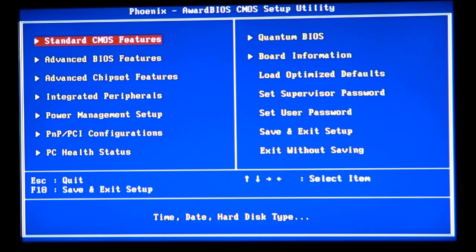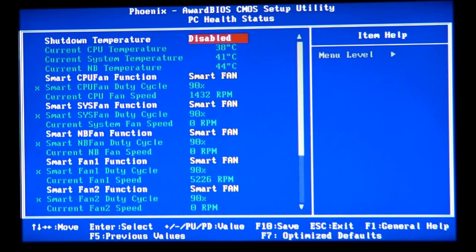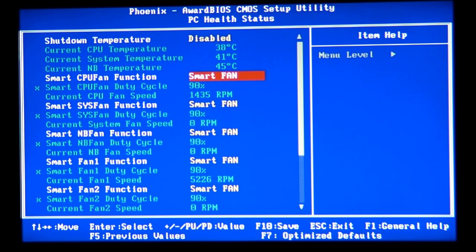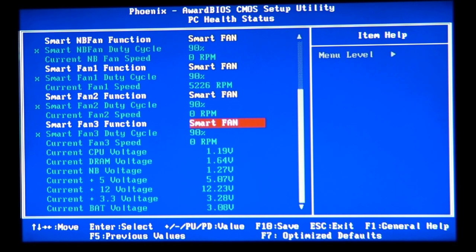A lot of motherboards have a PC Health Status section in the BIOS, where you can check the temperature on the CPU, main board, and North Bridge — which is very valuable information when overclocking. You can also set your fans, see fan speeds, enable or disable a shutdown temperature, and other options. Each manufacturer has its own features, but the basics include CPU temperature, system temperature, and North Bridge temperature.